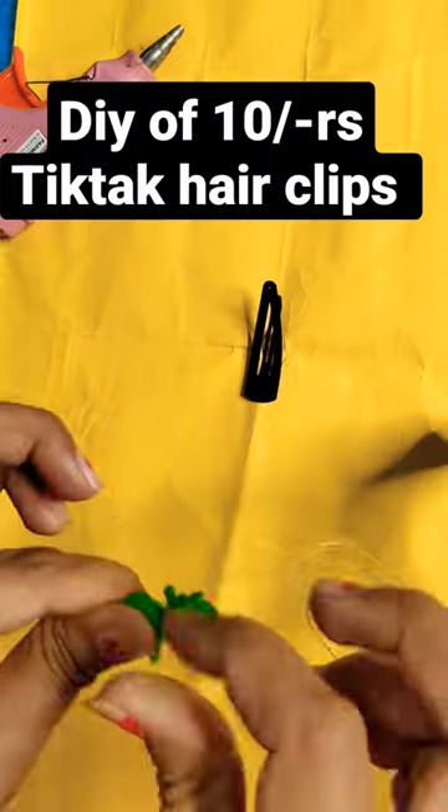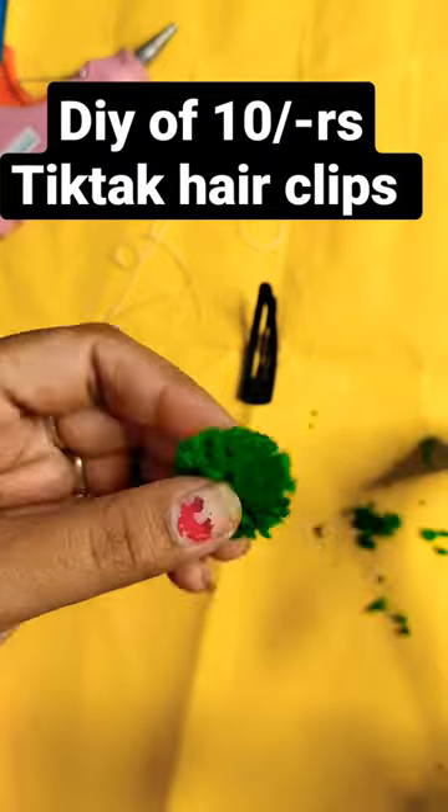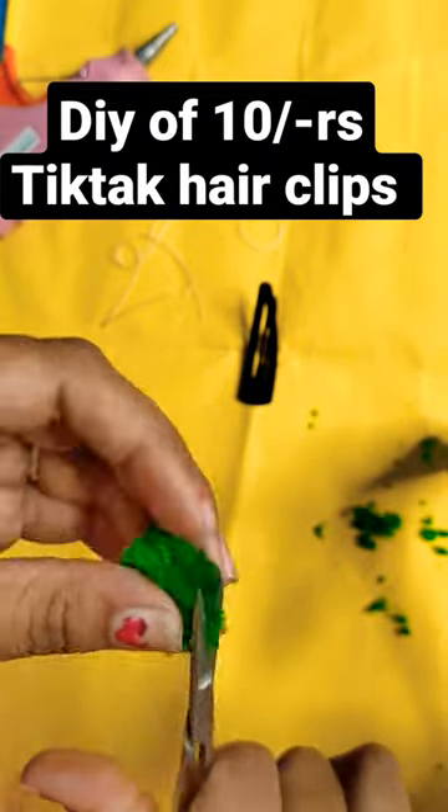I will wrap it for 50 rounds. Then, we will cut out a cute pom pom shape.